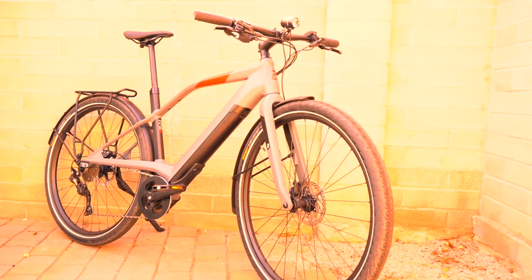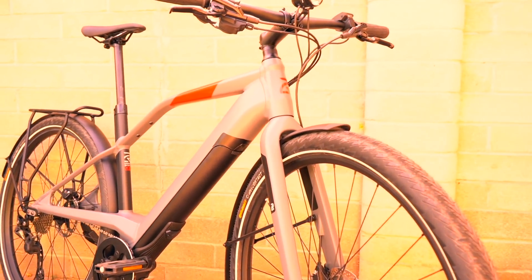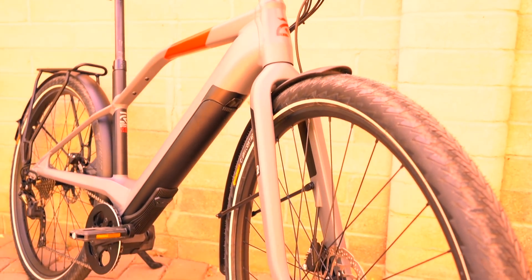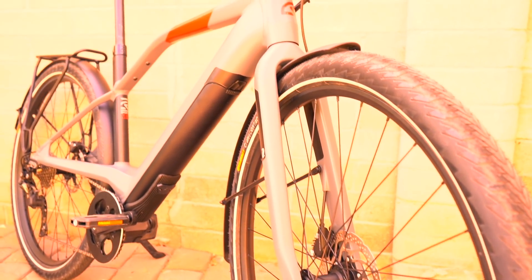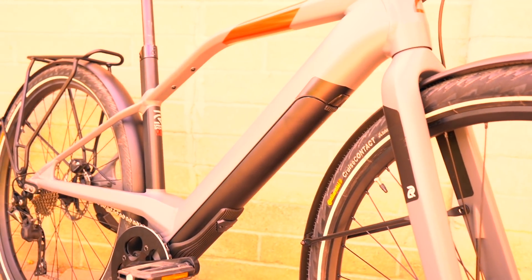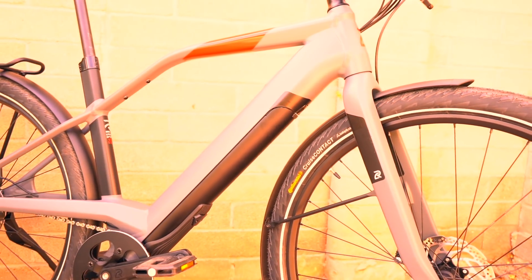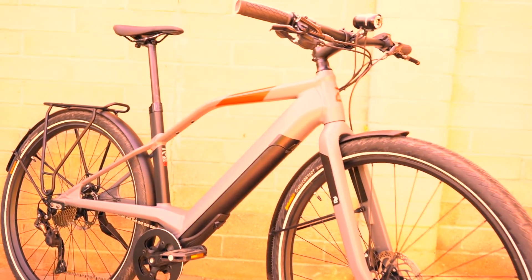That's the video overview of the Logo FS10. Make sure you check out the link in the video notes for the full review, which includes a bunch of detailed pictures, specifications, ride characteristics, range test results, pros, cons, and overall thoughts — all at electricbikereport.com.